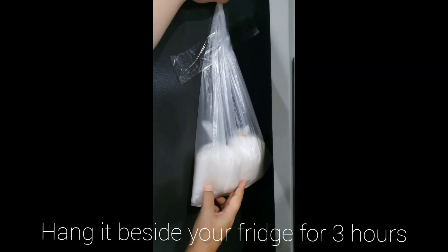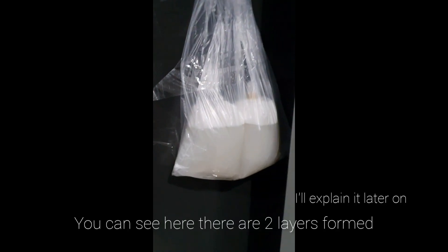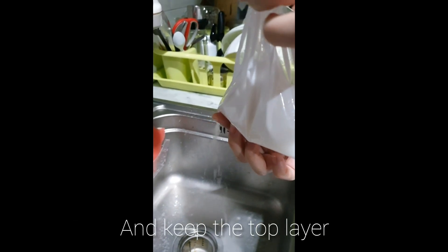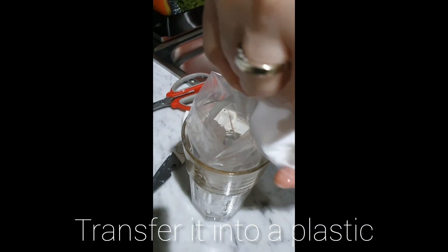Hang it beside your fridge for 3 hours. Next, throw the second layer away and keep the top layer. Then transfer it into a plastic.